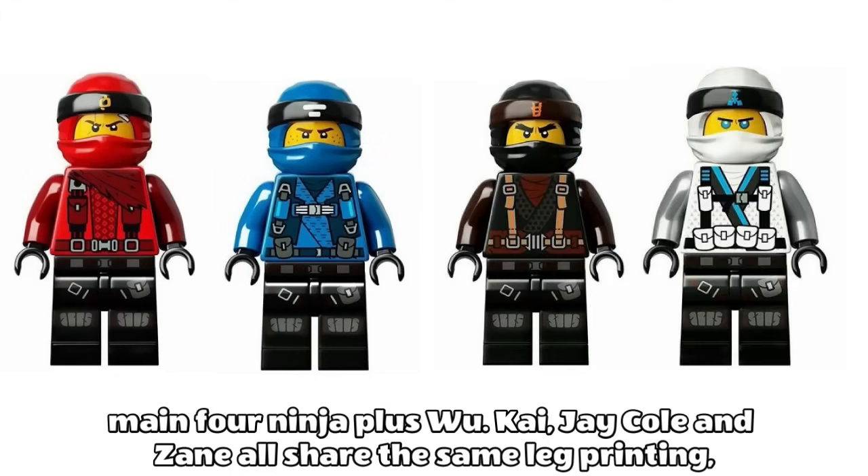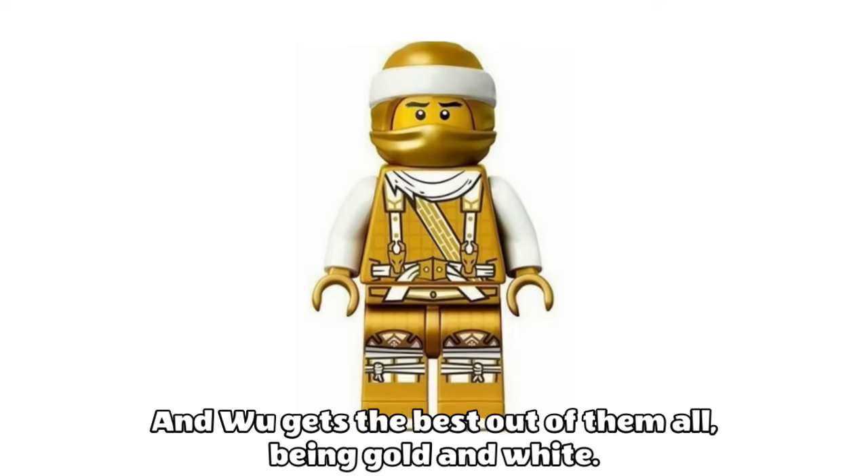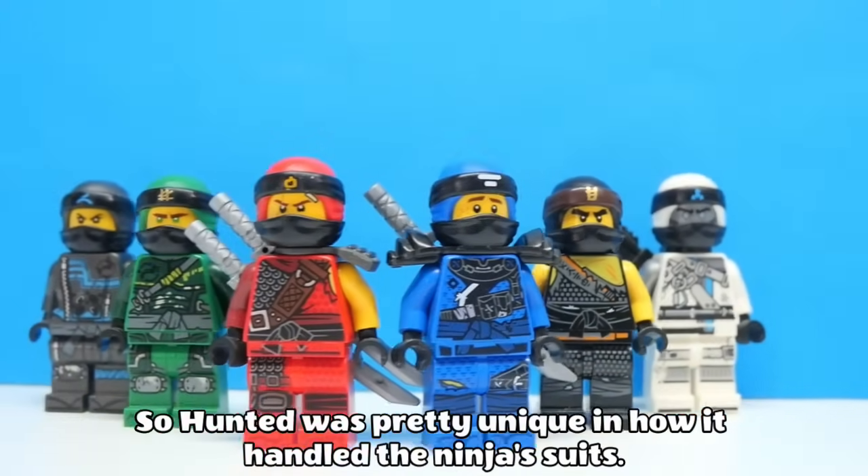Some of the best Hunted figures are the Dragonflyer outfits for the main four ninja plus Woo. Kai, Jay, Cole and Zane all share the same leg printing, but have these awesome looking flying suits, and Woo gets the best out of them all, being gold and white. So Hunted was pretty unique in how it handled the ninjas suits.